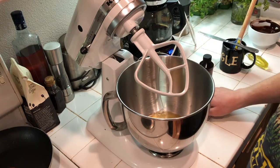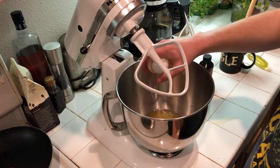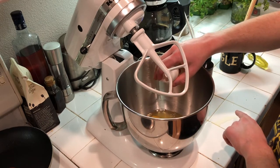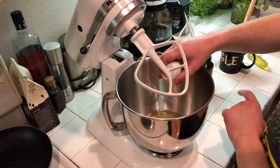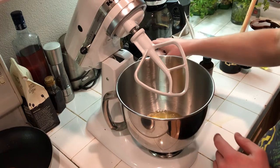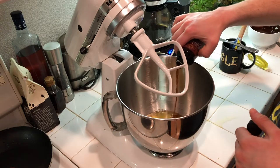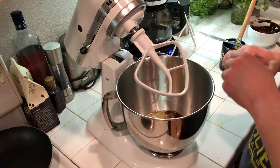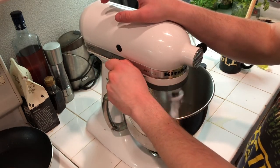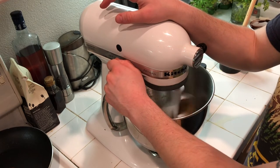A fancy one-handed egg break — it's a little messy on the counter, I'll clean that up later. You can actually crack on a plate too if you want to keep the counter clean. Also going into the mixer is one teaspoon of vanilla extract. Now just going to beat this for about four minutes until it's light and fluffy.